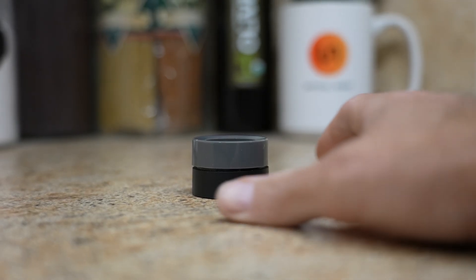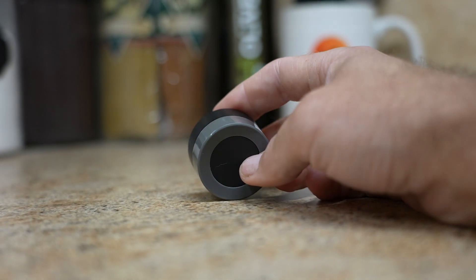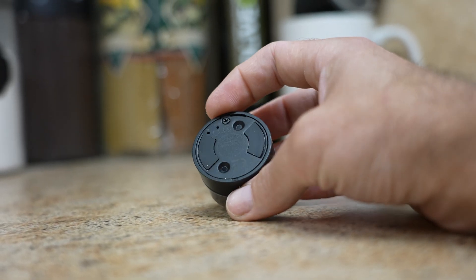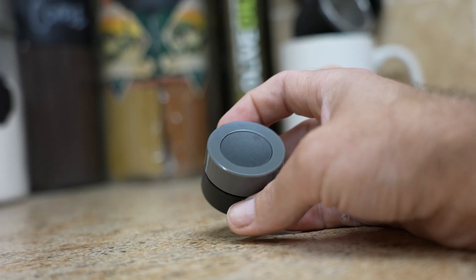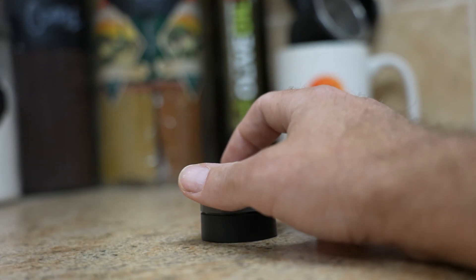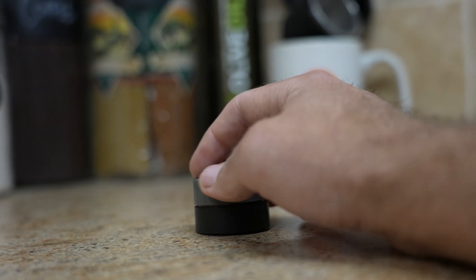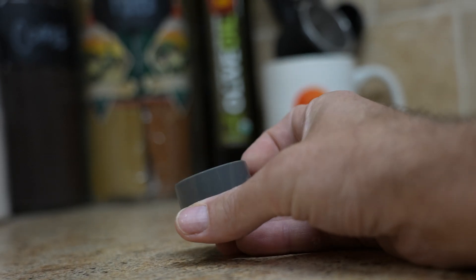Pretty much anything that can be affected by a variable being changed, this thing can do. It has a few key parameters: action, which is just pushing the button; it can distinguish which way you're turning the knob, left or right; and when you do turn the knob, it registers how many steps you took and even returns a value for the speed at which you turned it.